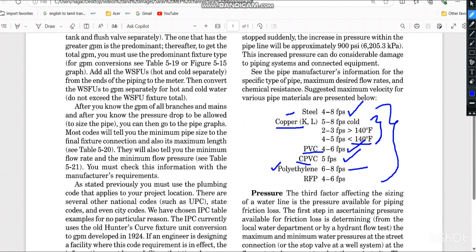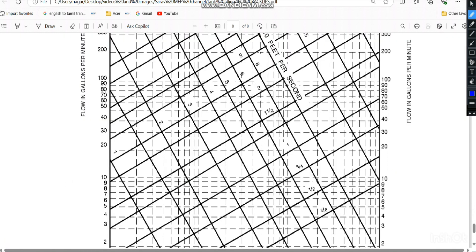In our project we are using uPVC pipeline above ground, so we refer to the PVC range of 4 to 6 feet per second. Taking the mid value, I will use 5 feet per second for sizing. So we now know both the velocity (5 ft/s) and the flow (62.76 GPM).